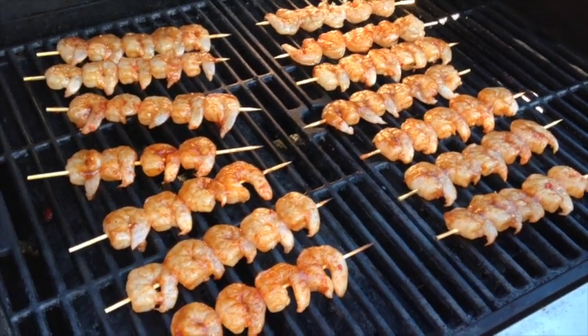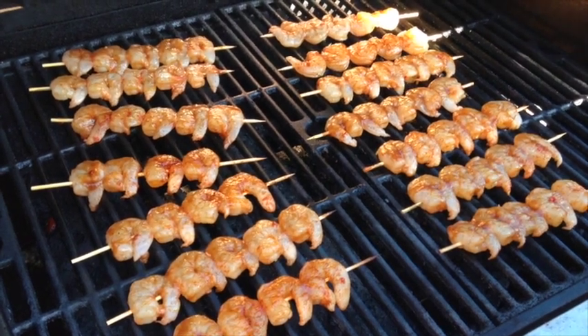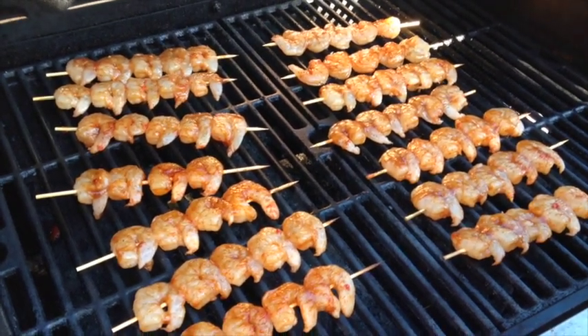Hi, so today I decided to make Vietnamese vermicelli for dinner. I've never made it before so I just went with whatever I felt it should taste like.